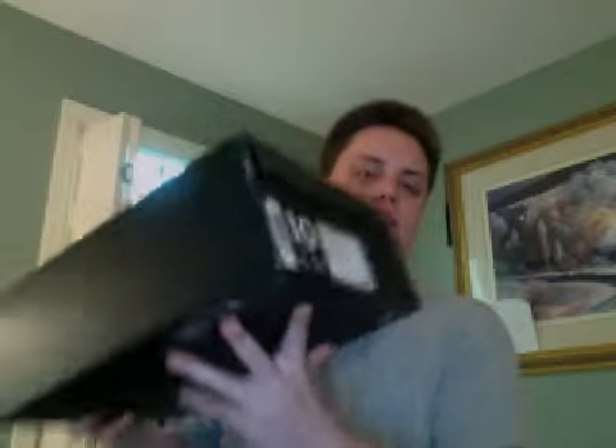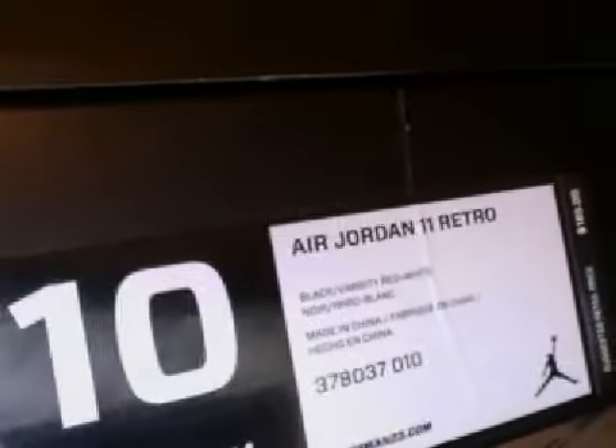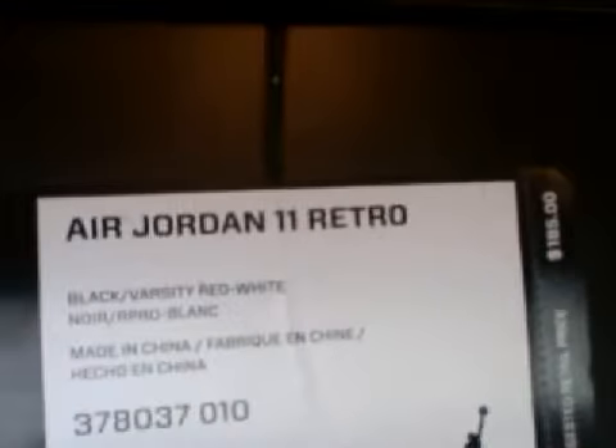A pair of Jordans in a regular new-school Jordan box. Size 10s — Air Jordan 11 Retro, black, varsity red, and white. As you can see, the price on the box is $185.